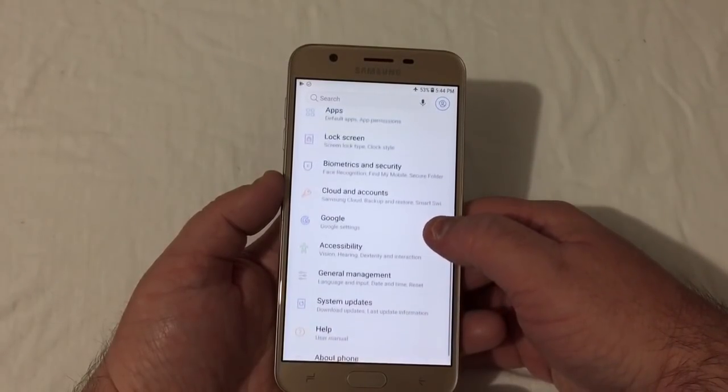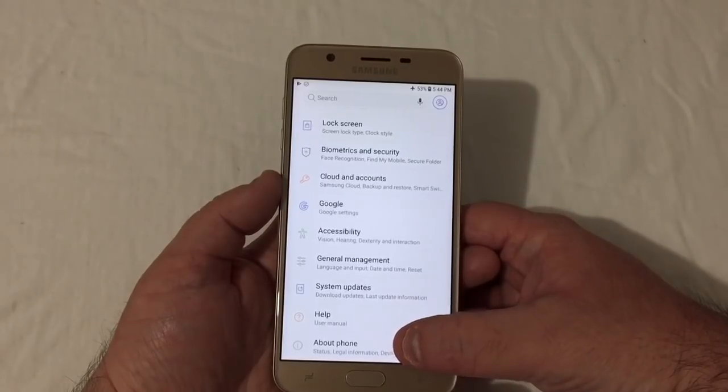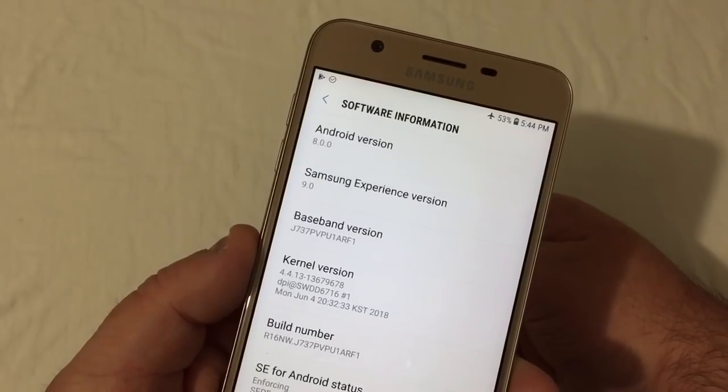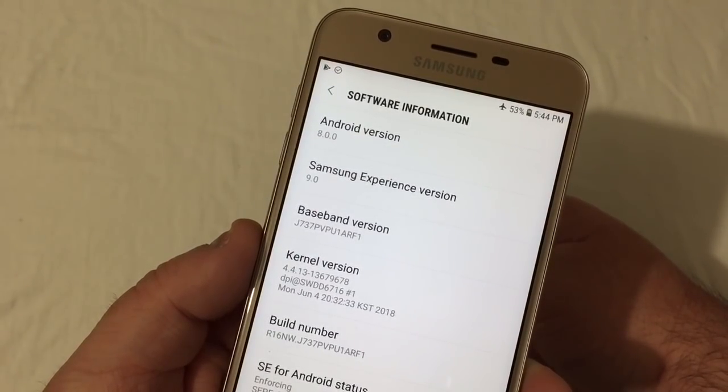Cloud and accounts, Google, accessibility, general management, system updates, help, and about phone. It is running Android 8.0.0 Oreo with Samsung Experience version 9.0.